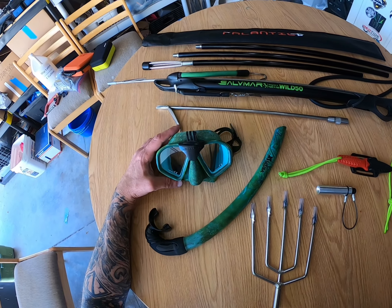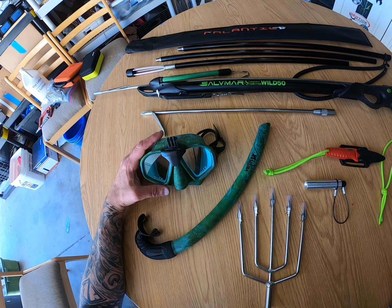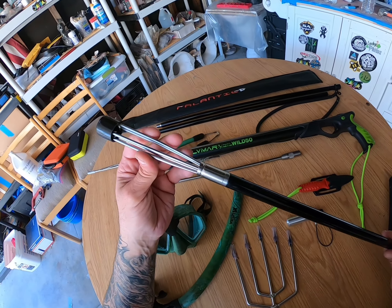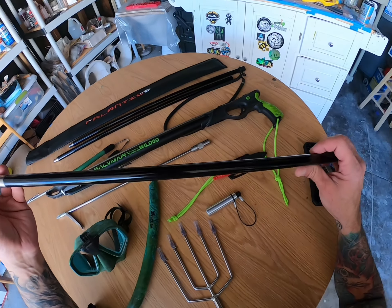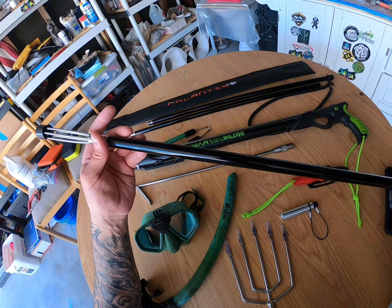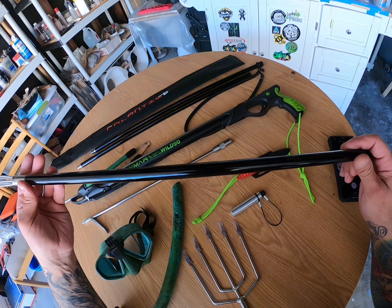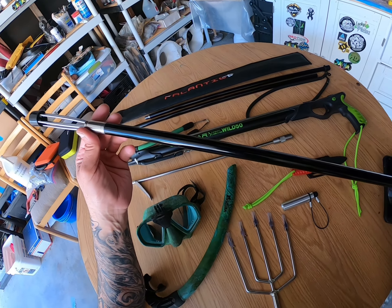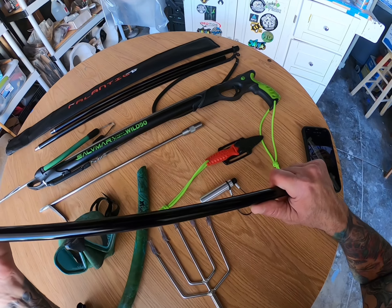All right everybody, we got some new gear and we're going to be going through each one. So we have an aluminum five-prong, I believe six and a half foot spear, a Hawaiian sling. I know it's a little slower than the fiberglass ones, but this is more durable in my opinion, heavy duty.